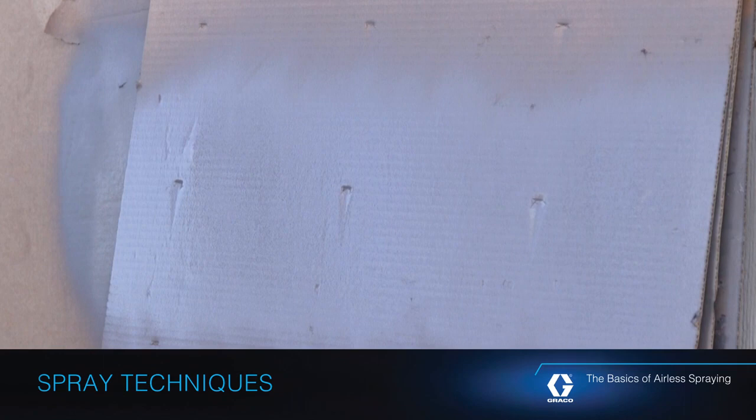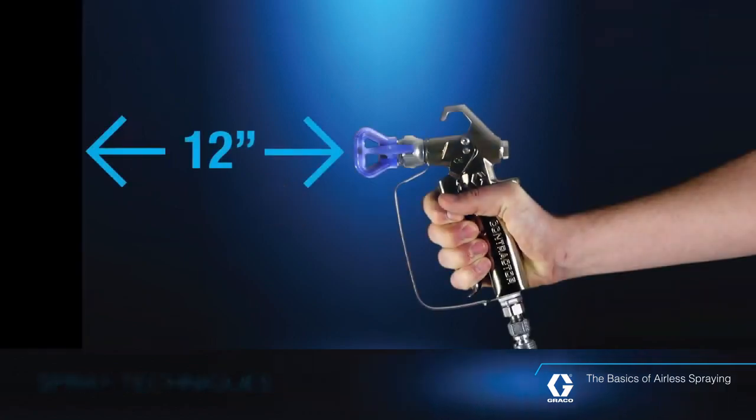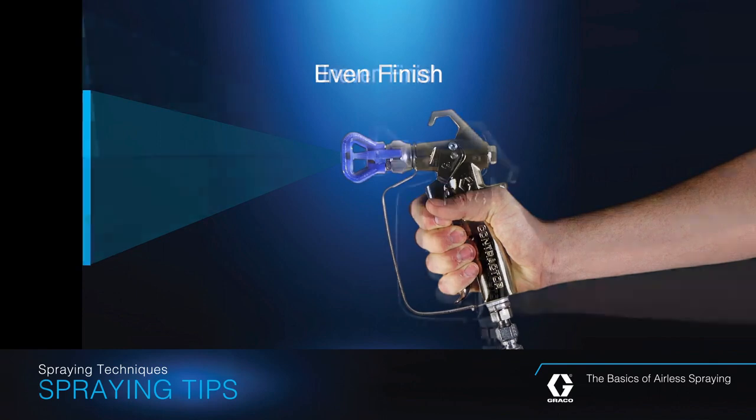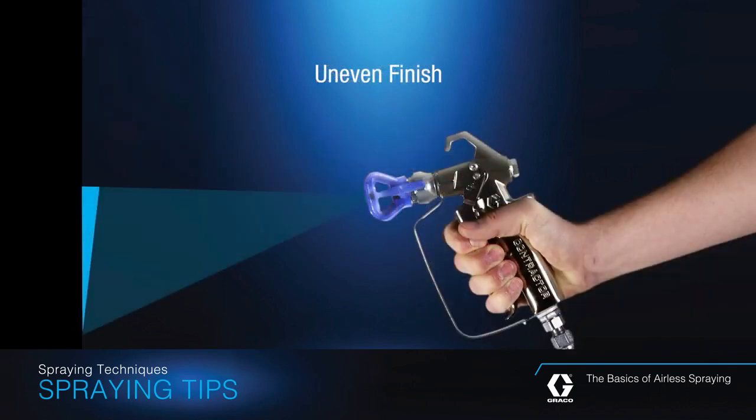This is a good spray pattern. To achieve a consistently good spray pattern, follow these simple steps. Hold the spray gun 12 inches from the surface and aim straight at the surface. Tilting the spray gun to direct the spray angle results in an uneven finish.